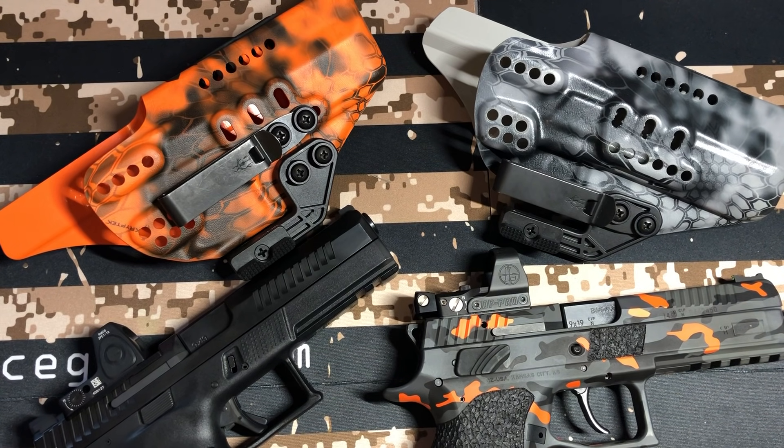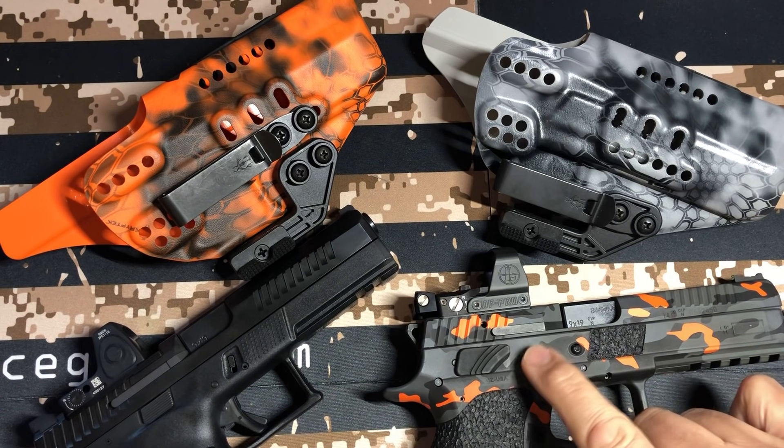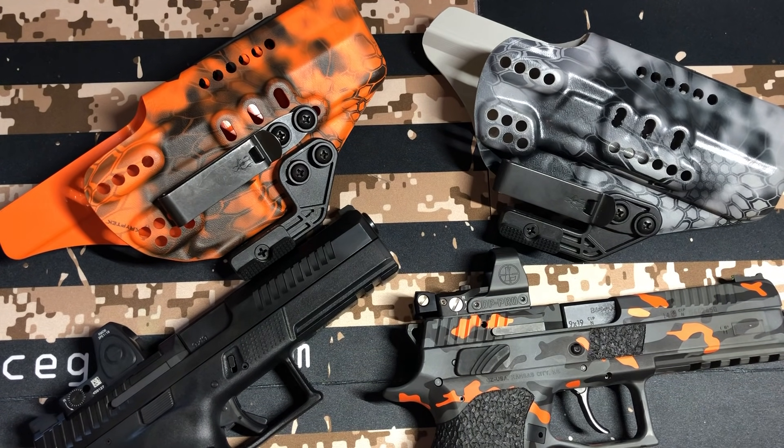Hello, Gun Nation. Big Johnson coming at you. I have been asked to do this video many, many times. I'm going to go ahead and do it. I have not been able to shoot this one as of yet, but I have a lot of time behind these P09s. I actually own two P09s, the Urban Gray one, and this black one which has been done up by Slidework Engineering and Warpath Frameworks.